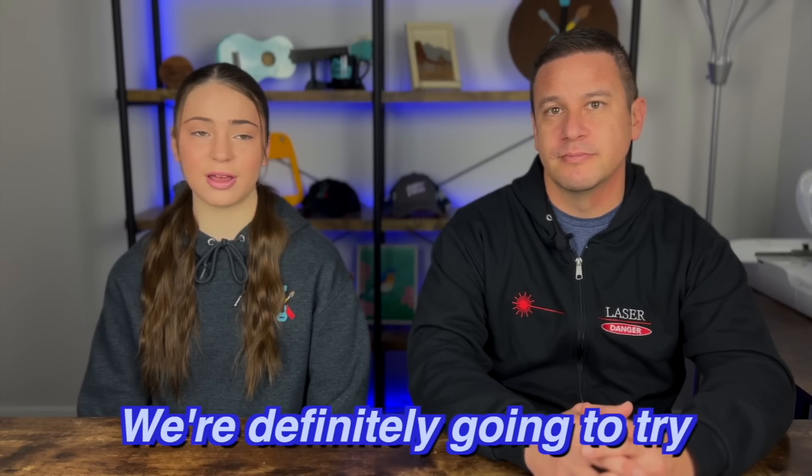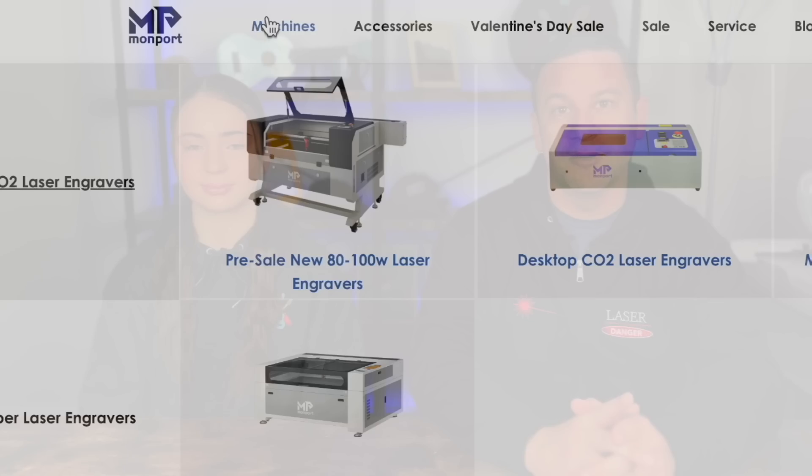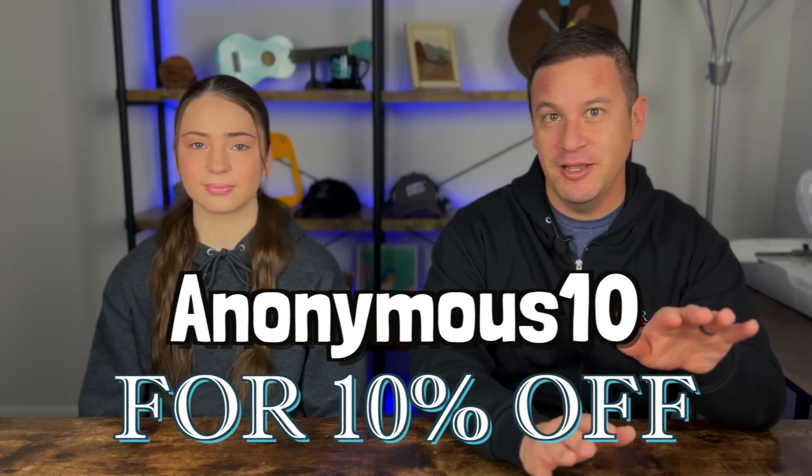This is a really cool concept and you can definitely be very versatile with what projects you're doing. We're definitely going to try different materials in the future. Don't forget to get your CO2 machine from the Momport website and use code Anonymous10 to get 10% off any machine from Momport.com.